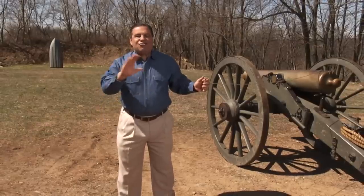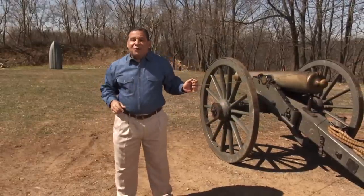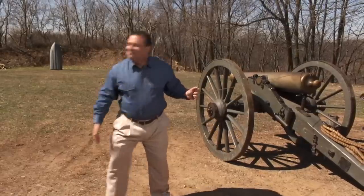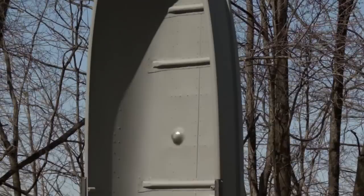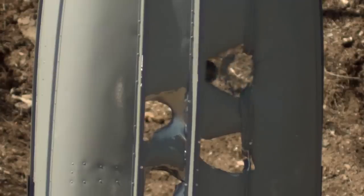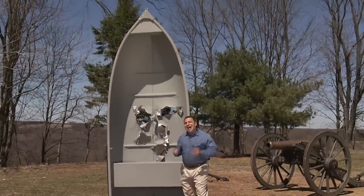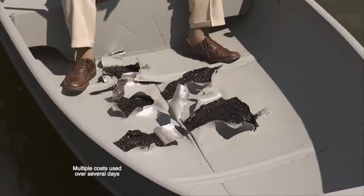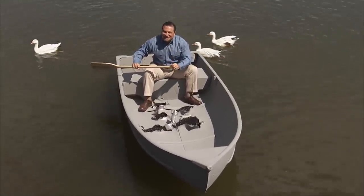To show you the incredible strength of Flex Shot, I'm going to blast huge holes through the bottom of that boat with this giant cannon. Holy — look at all this damage. And we're going to repair it using Flex Shot. Flex Shot sealed every hole. Imagine what you can do with the power of Flex Shot.